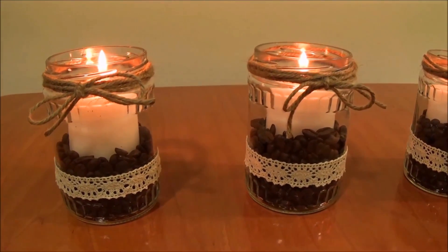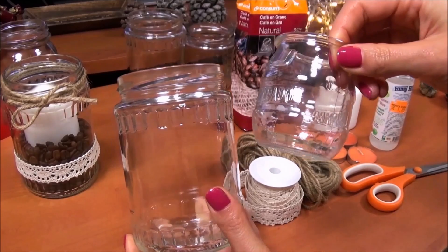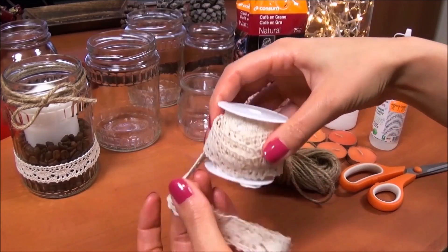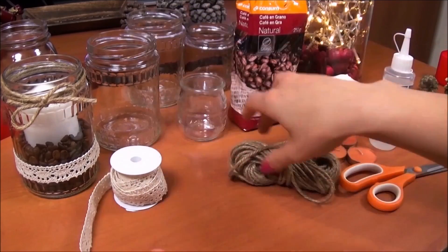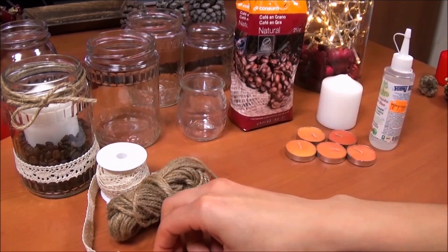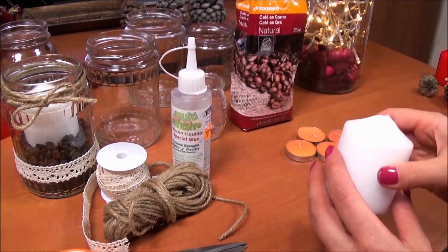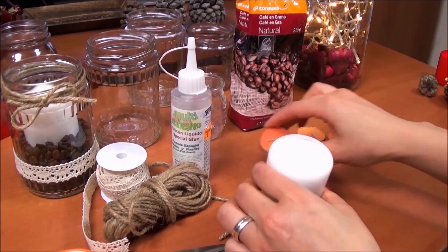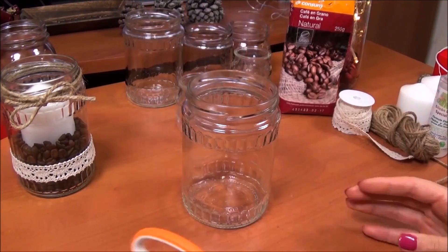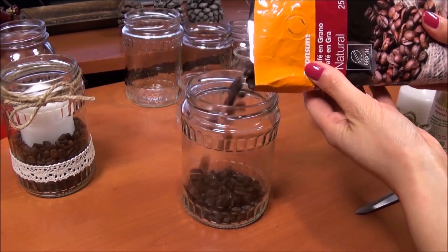The next thing that I did was these cute candle jars. For them you need some jars, a crochet ribbon, burlap string, scissors, glue, some candles, and coffee beans. This DIY is actually so easy and simple — I'm just pouring the coffee in the jar and placing the candle inside.